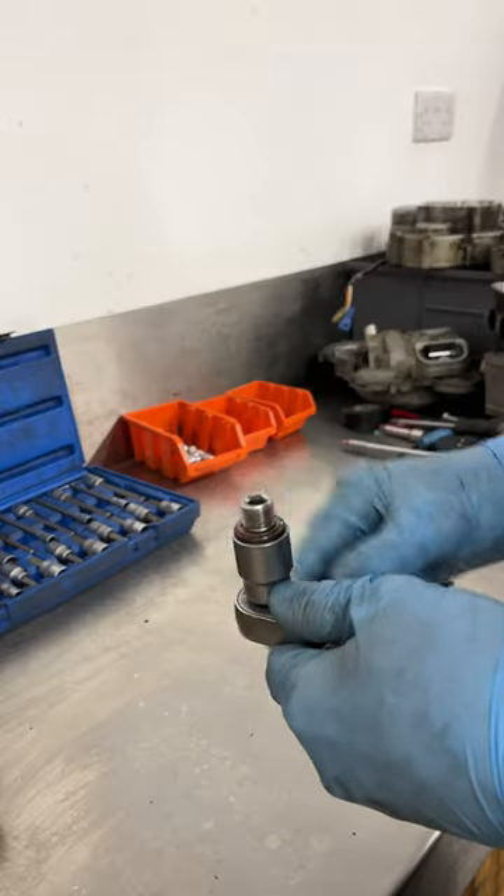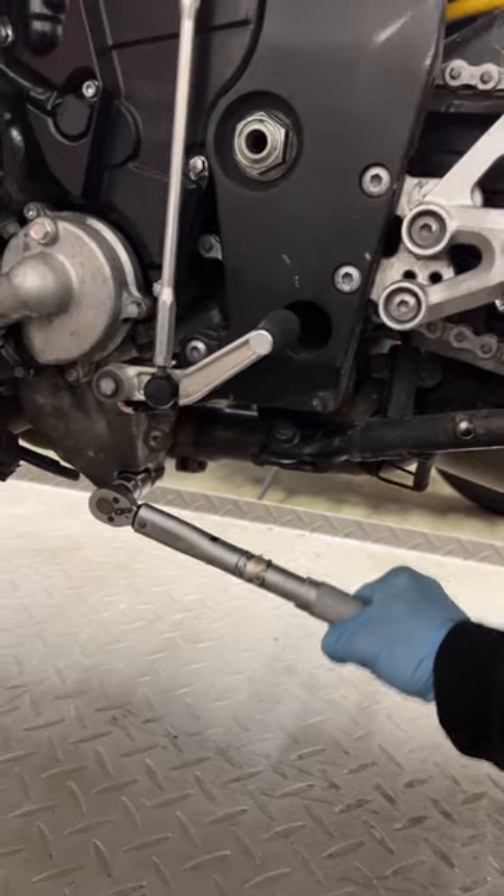And yeah, I did just drop the sump bung. You can't win them all. Filter's spun on, sump bung's torqued, I can fill it up with fresh oil.